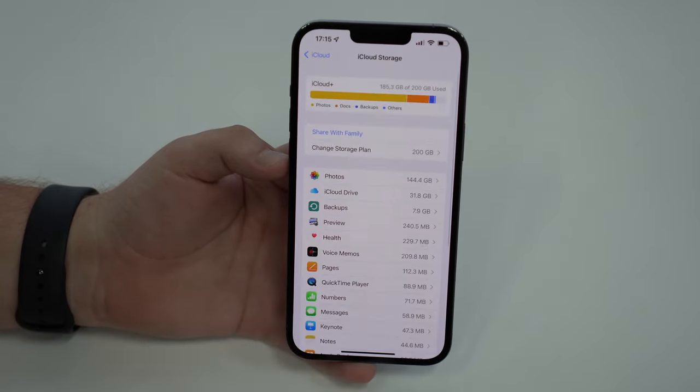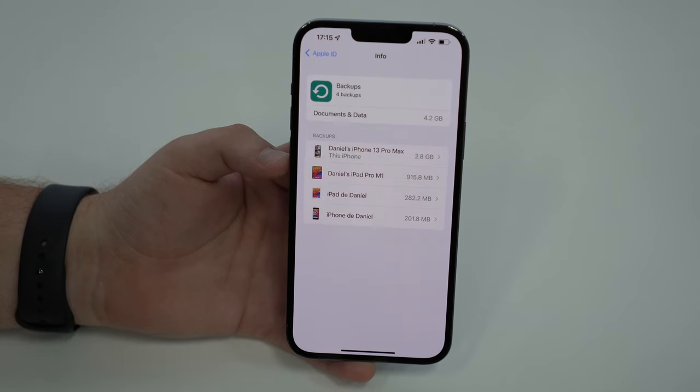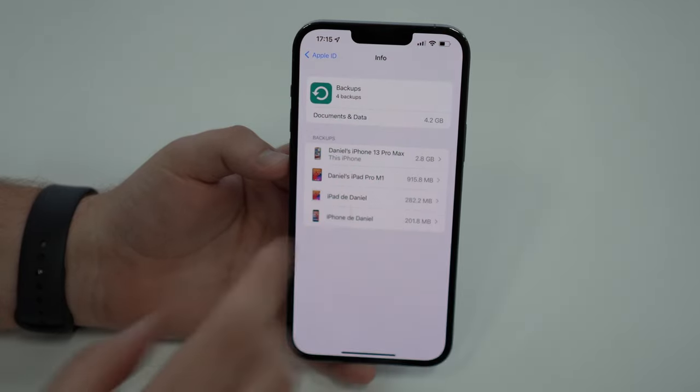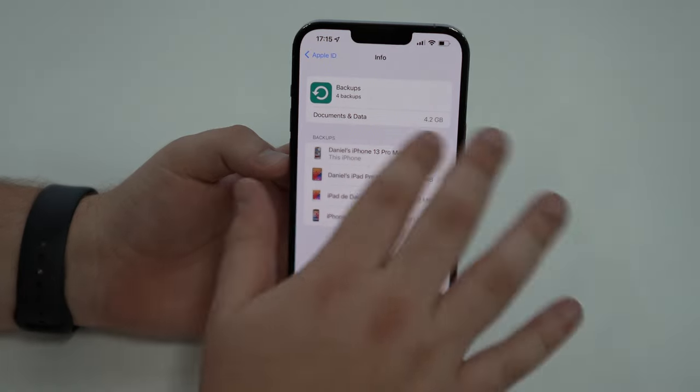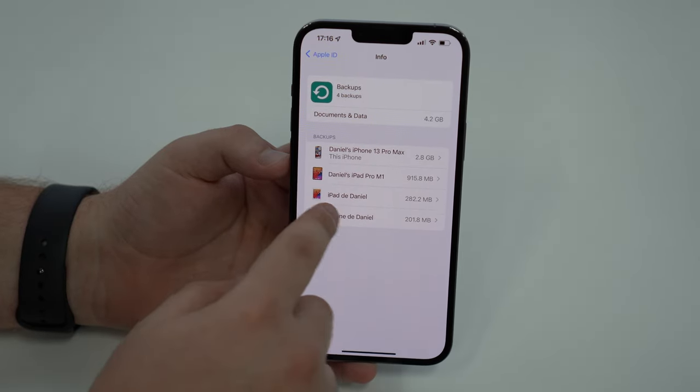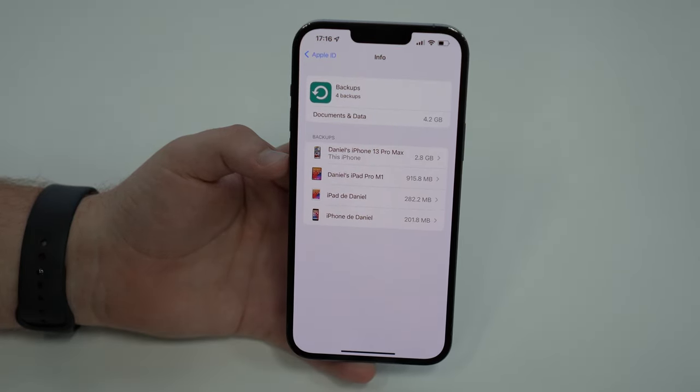Sometimes it may take a while — you may need to come back and let it reload — but as you can see, it's gone and my documents and data has updated. I don't have that storage being taken up anymore. Same thing with my iPad: I don't have it anymore, so you can keep going and delete those as well.